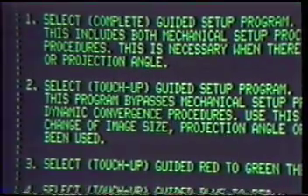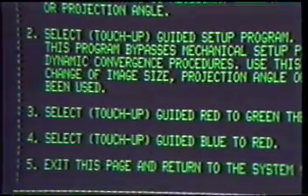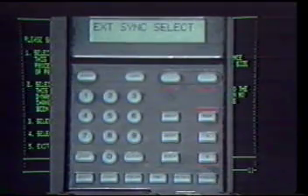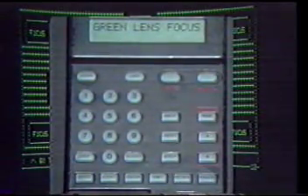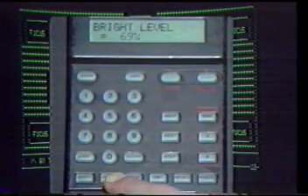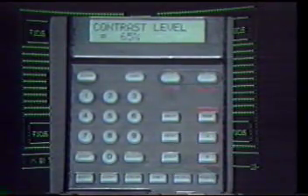Option 2: Select Touch Up Guided Setup Program — this program bypasses mechanical setup procedures, going straight to the dynamic convergence procedures. Option 3: Select Touch Up Guided Red to Green, then Blue to Red. Option 4: Select Touch Up Guided Blue to Red. Option 5: Exit this page and return to the system setup menu. Select 1 to enter the complete guided setup. The next procedure will be to focus the lenses. However, it can be difficult to set barrel focus if brightness or contrast are too high. We suggest setting the brightness to 69% using the bright button and the appropriate directional arrow, and contrast to 65% using the contrast button and the directional arrows. Once brightness and contrast are adjusted, press Clear to continue.